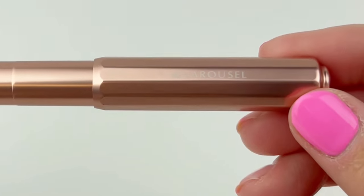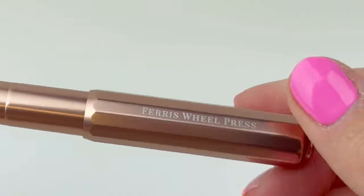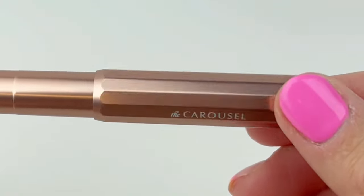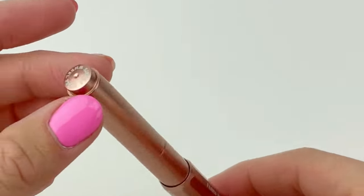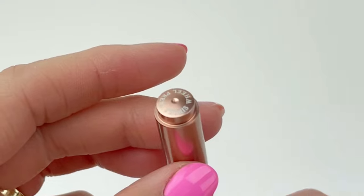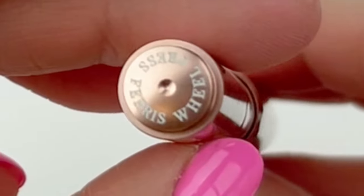...you'll notice that it's immediately obvious that this is a different material. The previous releases for carousels were all in a plastic, and this one is the very first aluminum carousel fountain pen. And it's in a really lovely pink.